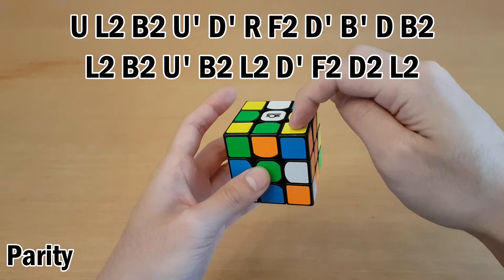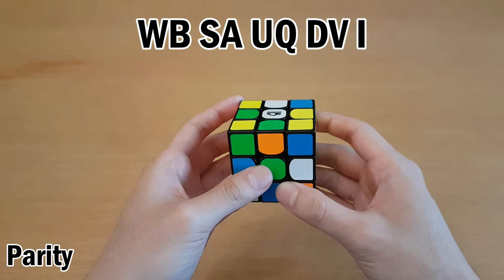Going through the corners, if you use UFR as your buffer, you're going to get this, and that is an odd number of letters — so there's parity.